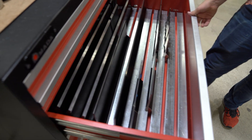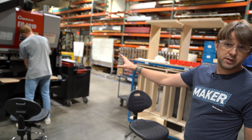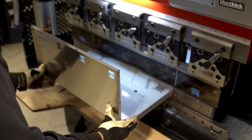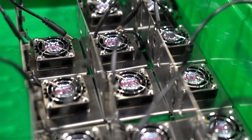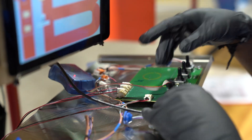We develop bend programs for each part to bend the right angles and the right flange lengths. Once the tooling is set up in the machine, we can bend up all the parts and have them ready for assembly. When those parts are ready, they get transferred right next door to our micro factory, where since our start eight years ago, our workforce is comprised mainly of engineering students from the University of Louisville.